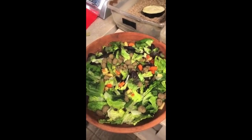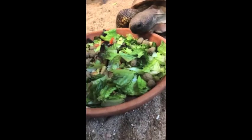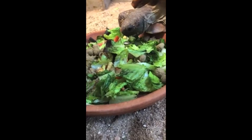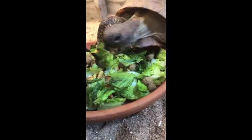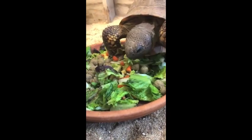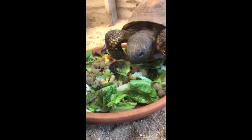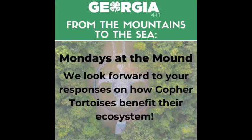Just as delicious as what we would like to eat! Gopher tortoises are Georgia's state reptile. They dig extensive burrows for their homes. So in the comments below, can you guys list at least one way that gopher tortoises help to benefit their local ecosystem? We'll see you soon!